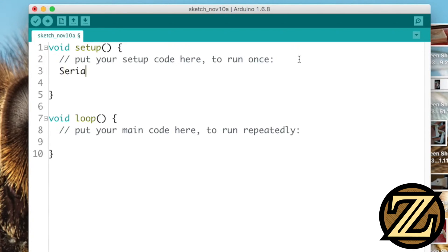This is going to be a simple program where all we do is send messages to the computer. Type in Serial with a capital S dot begin and specify a speed at which you want to communicate. In this case, I'm using a baud rate of 9600.